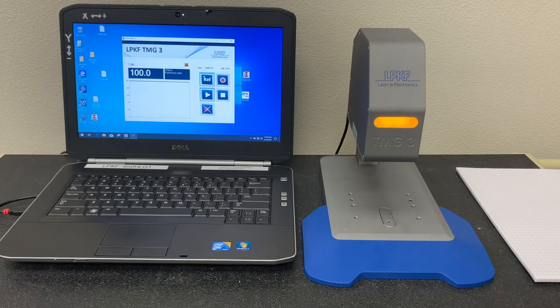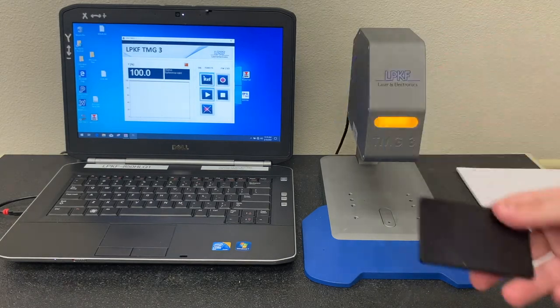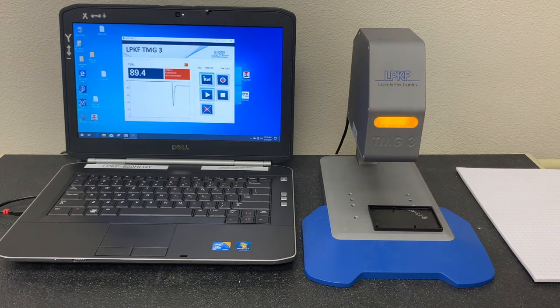In laser welding, we often use the phrase 'laser transparent.' It's a common misconception that laser transparent means optically transparent. This is not true — in fact, a number of colors can be used with laser welding. Take this black component for example. It's not at all optically transparent. However, when placed under the TMG3, we receive excellent transmission values. 89.4 is a great transmission value — in fact, it's even greater than the transparent material we just recently tested.